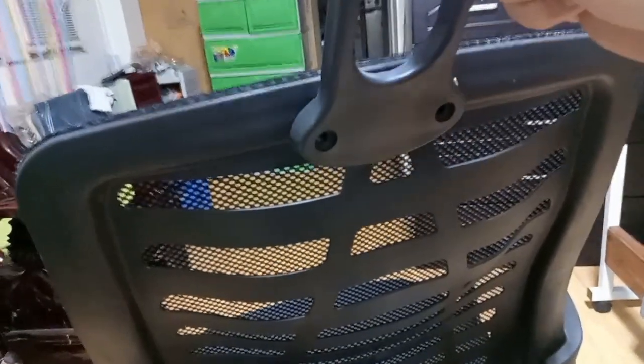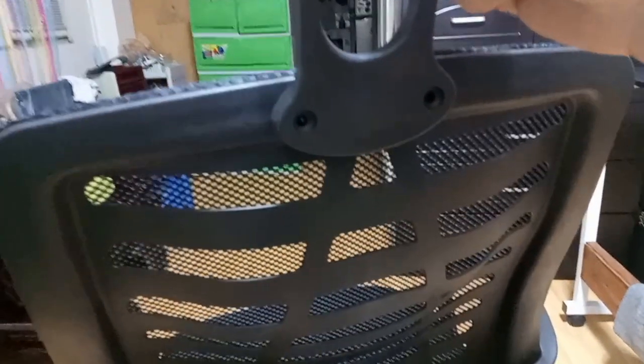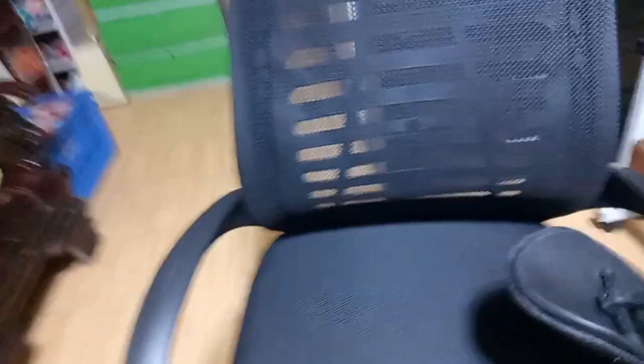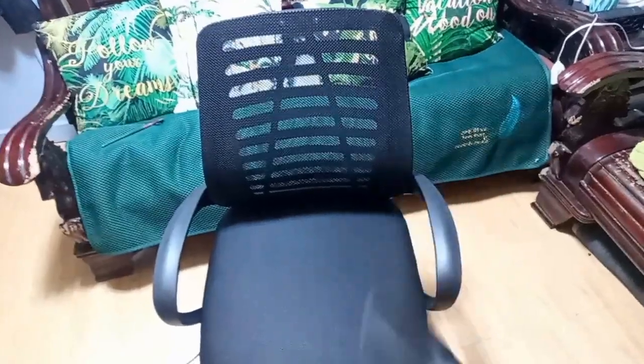The last piece would be the headrest. The headrest goes in there with the last two screws. Let's see what it looks like — there it goes. There we go with the headrest — the last part is in!